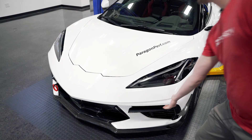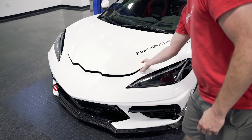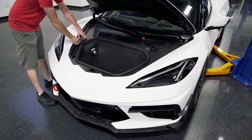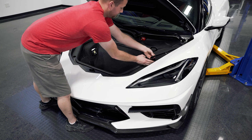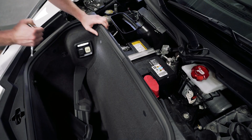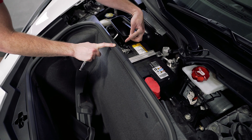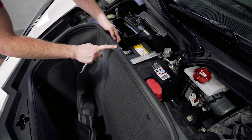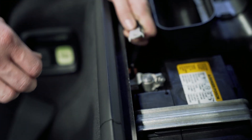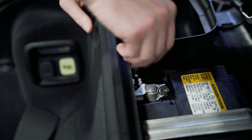We're going to start here and open the frunk on the car. We've got to remove all the trim here. Then we're going to disconnect the battery. Instead of disconnecting the terminal, we're actually going to disconnect this 10 millimeter nut here with this cable and then slide that up and off. Then we'll tuck this out of the way — there's nothing else connected to that. Put the nut back on.